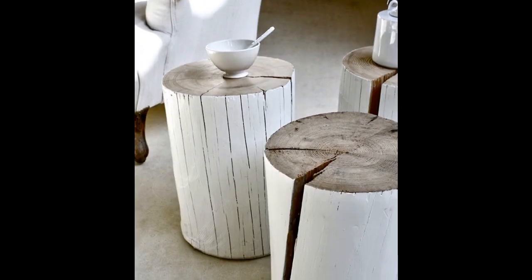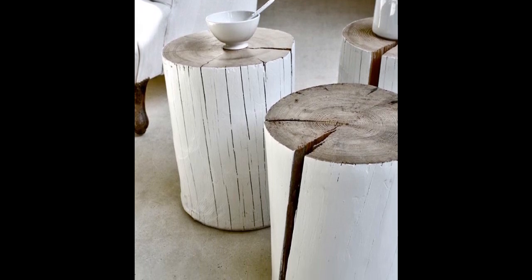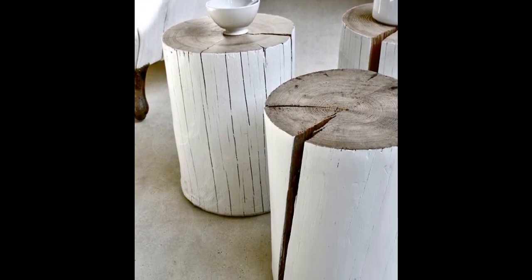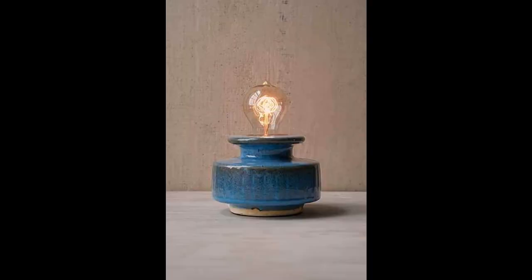Add a few pieces of unconventional furniture. DIY some simple stump side tables like this, or get a speckled ceramic lamp — officially named the Hane table lamp — for $50.